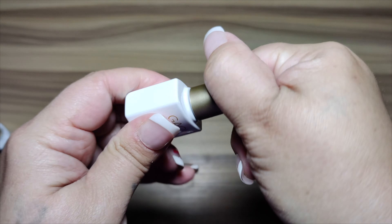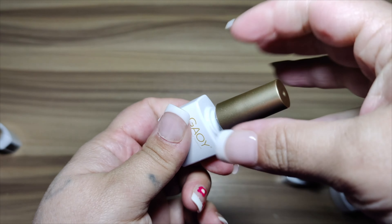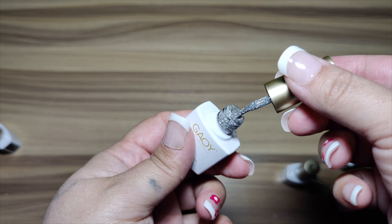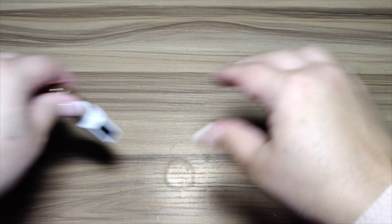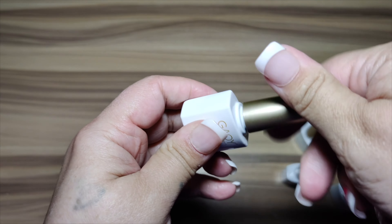With extra coats it gets a lot brighter — they are definitely really pretty and shimmering. These are long-lasting, about four weeks, if you properly buffer your nail bed and apply a base coat and a top coat. Now this is the silver color.